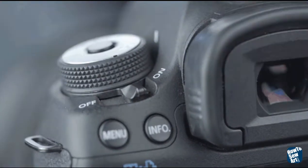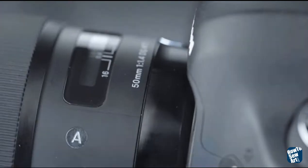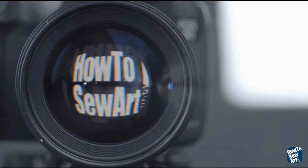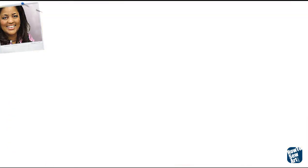I do photographic quilts, and it's not a secret that you need a good photo to start with. But just choosing a good photo doesn't make it artistic. I'm going to show you in just a moment how to make them more artistic. And as you can see here, this is me showing Alex Anderson on Simply Quilts. I'm showing her how to do it. That's in my first book, How to Sew Simply Amazing Quilted Photography.